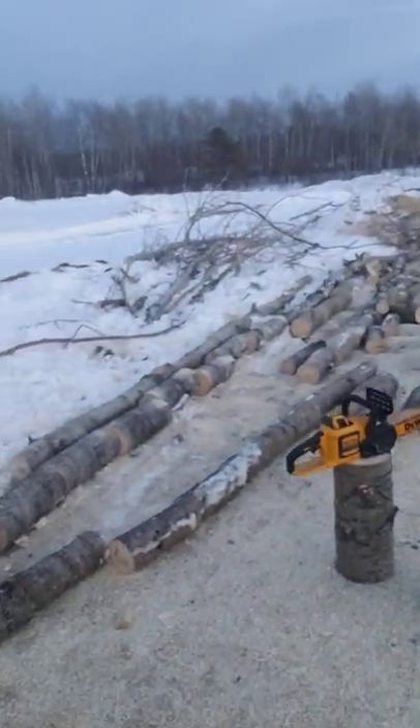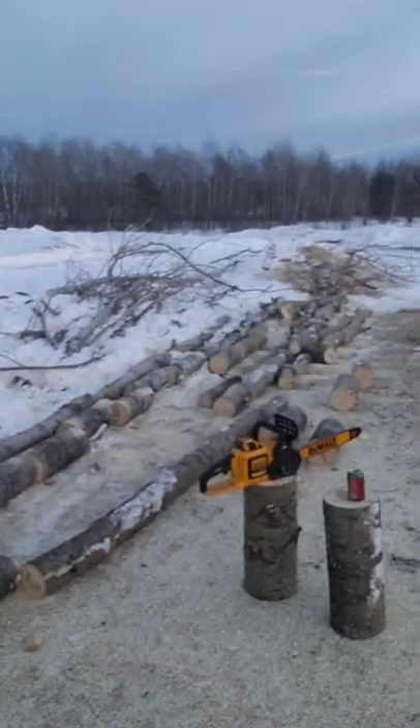I'll tell you what — that thing cut all that wood on the one battery charge it came with. I was running out of energy before the battery was. It's good stuff. Try one out — we'll do a long-term review at some point. Appreciate you, and see you.